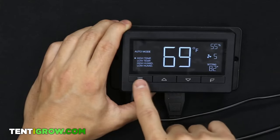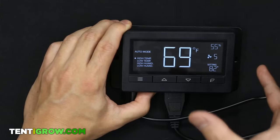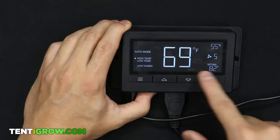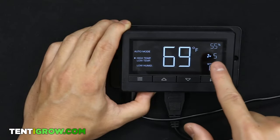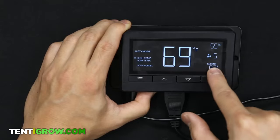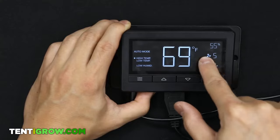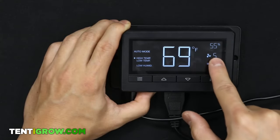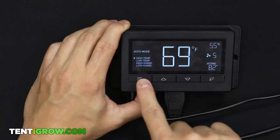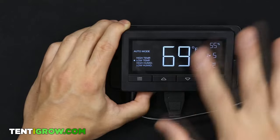Next is Auto mode — this is the brains, and what I use all the time. To keep it simple: set the high temperature to 82 degrees. When your probe reading hits 82 or above, it will turn your fan on to that ON fan speed you set — which was five. Just keep it at 82; that's the best temperature in my opinion.